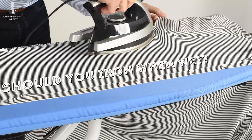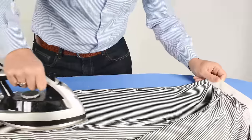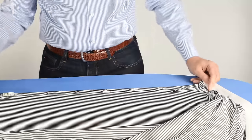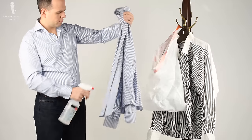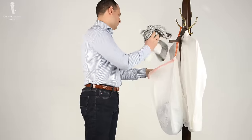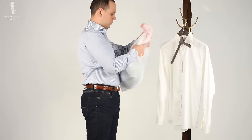Should you iron your shirts when they're still wet? The answer is yes and no. Yes, because if they're damp and not soaking wet, it's easier to iron them. At the same time, it will take more time because the cold water has to be heated up and evaporated by your iron. Personally, I try to find a good middle ground — not too wet but also not dry. If you have a dry shirt, spray it with a spray bottle of water then put it in a plastic bag for about 10 to 15 minutes. Let it sit so it can moisten up and ironing will be much easier.